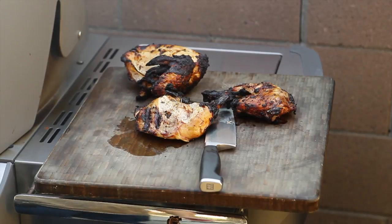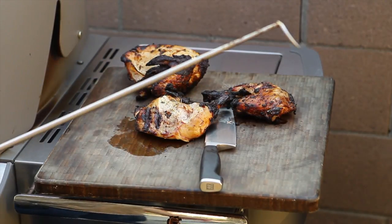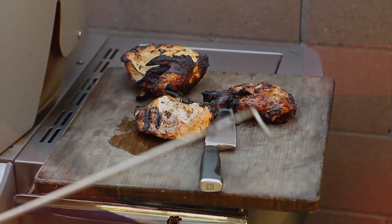Alright guys, thanks for watching my YouTube channel and how I cook chicken. If you like what you see, please subscribe and check back soon for more videos to come. Thanks again guys.